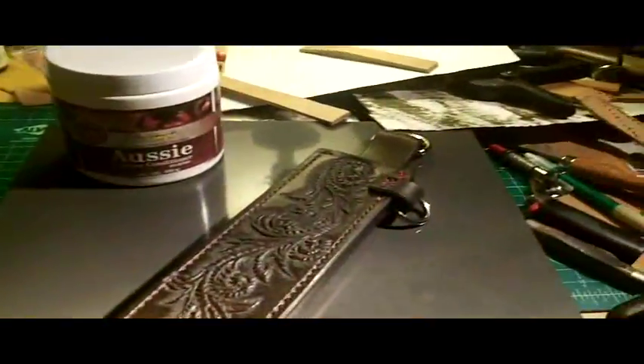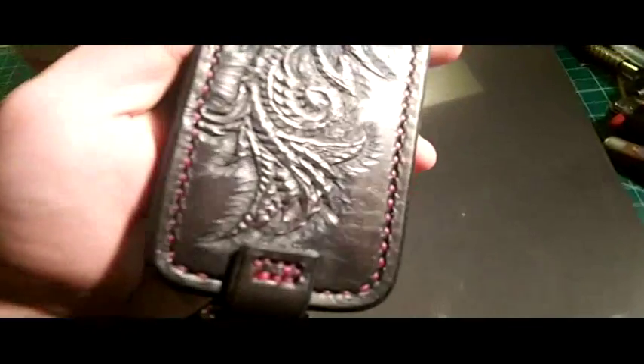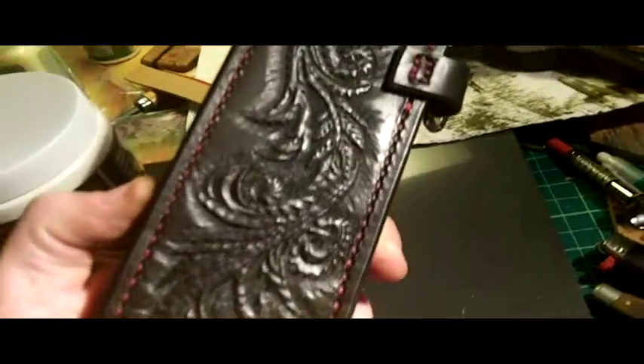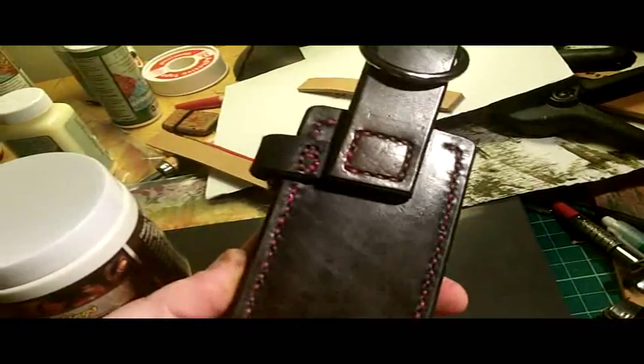All right YouTube, I'm back and I've finally completed all the stitching of this particular sheath. For the most part I still got one more strap to put on up here, but this is how she looks so far.